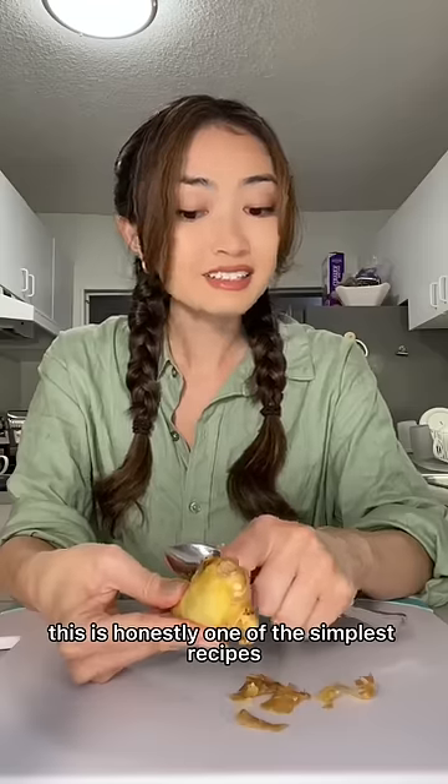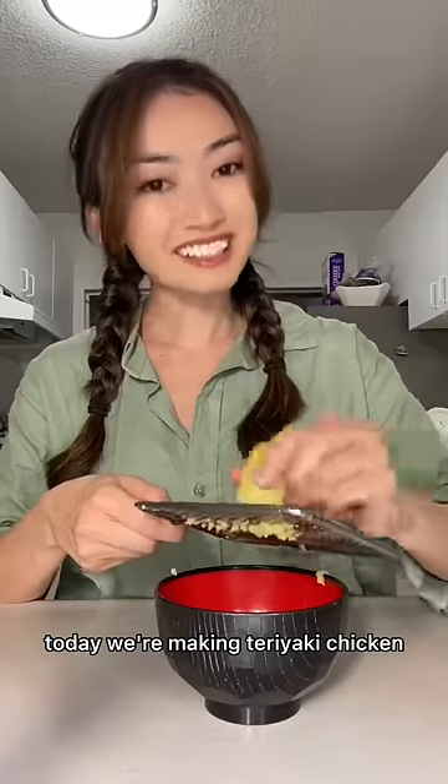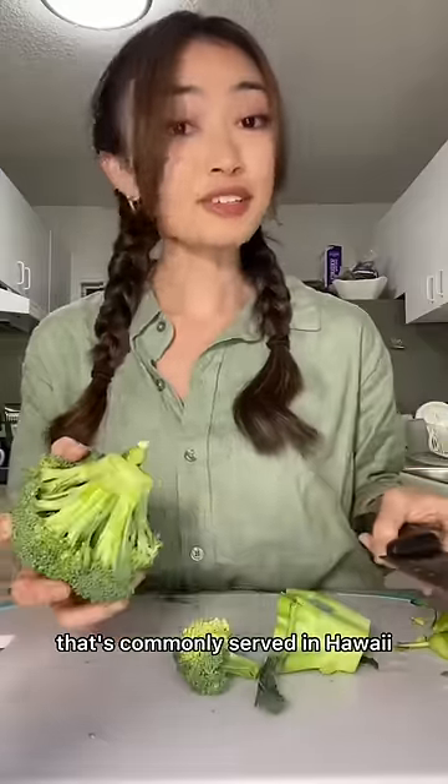Let's make an easy dinner while I'm home in Hawaii. This is honestly one of the simplest recipes and it takes less than 30 minutes. Today we're making teriyaki chicken, which is a popular Japanese dish that's commonly served in Hawaii.